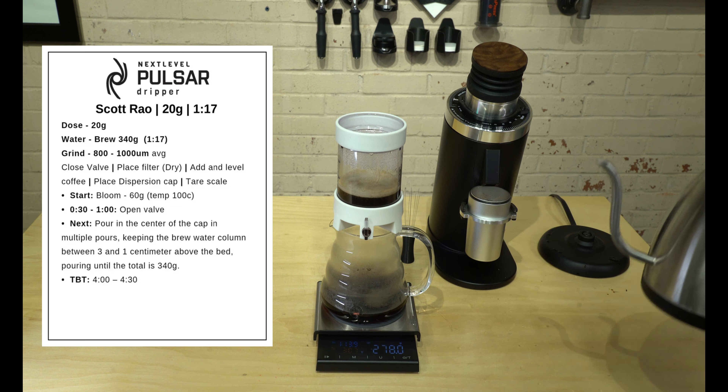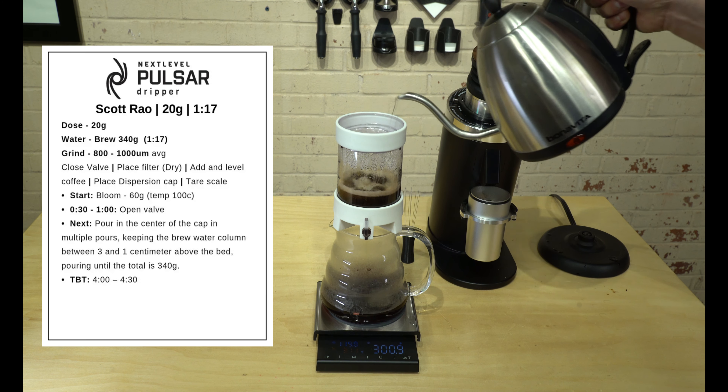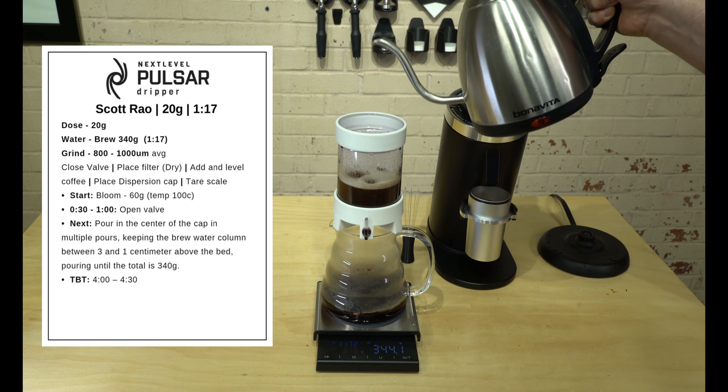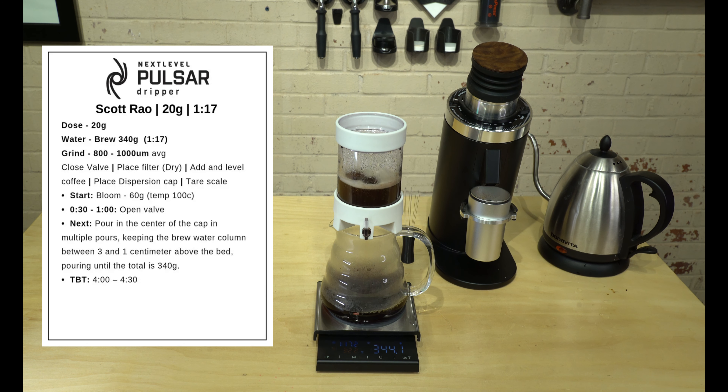We just passed the three-minute mark and I'm going to pour more in until we get to about 330 to 340 grams. We're at about a 1:17 ratio — right here it shows 1:17.2, just a hair over. That's fine, we can stop a little bit early.